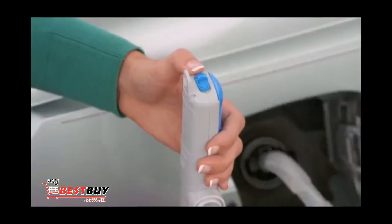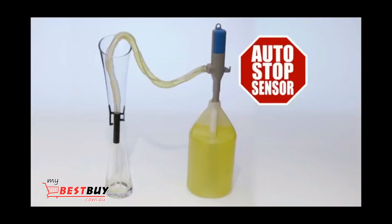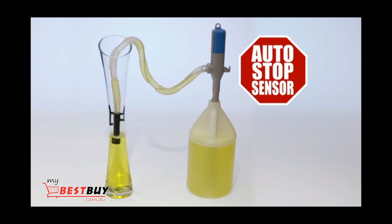Watch. Just secure the hands-free clip and switch it on to transfer gas, water, oil, and other liquids quickly and easily. It even has a convenient sensor mechanism that stops the pumping and beeps when it detects a full tank.